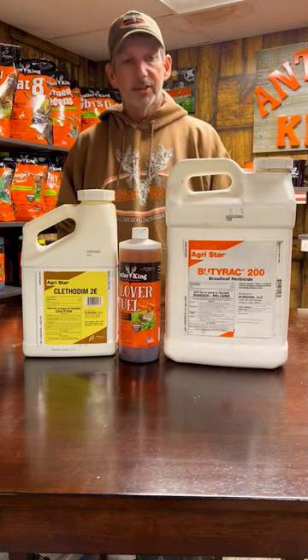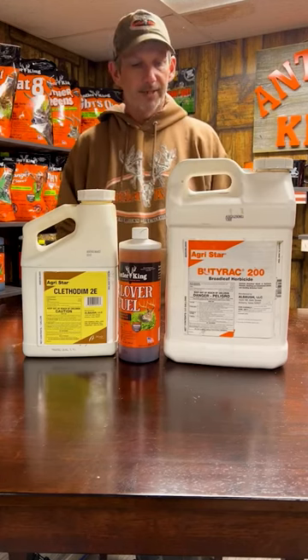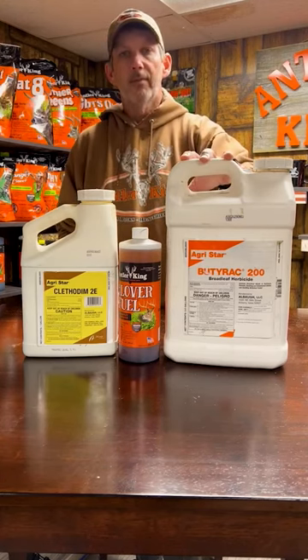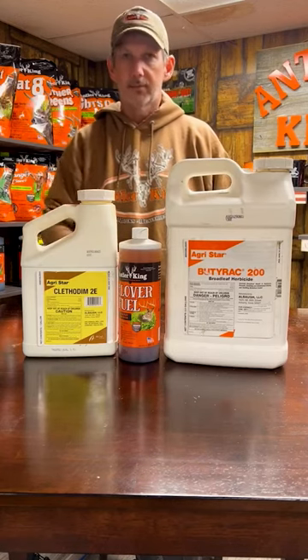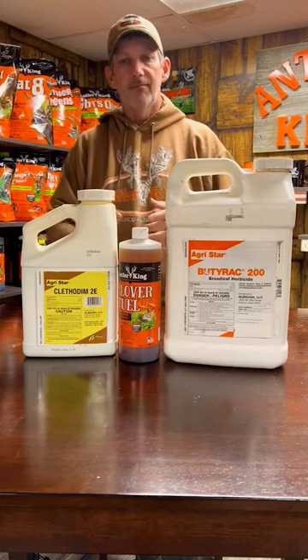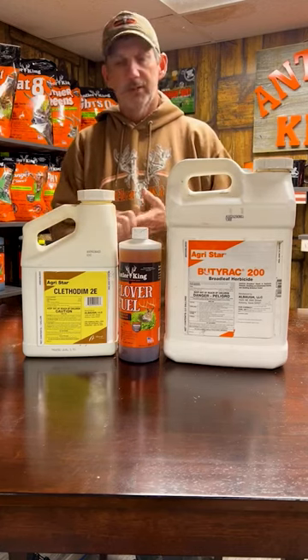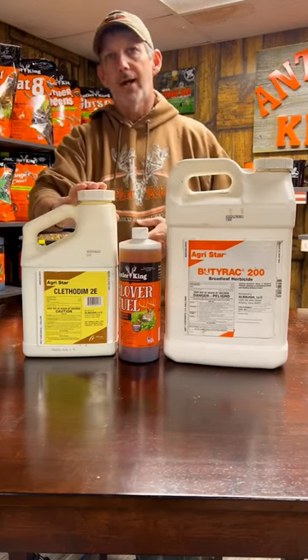that's actually 2,4-DB — you got to have that B: 2,4-D as in dog, B as in boy. This is going to help you get rid of all them nasty weeds. And you look at the clethodim here — grass control. You cannot beat these two products, and they're very inexpensive at your local farm store or co-op. So the clethodim is going to take care of the grass control.